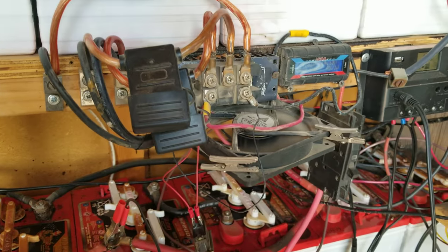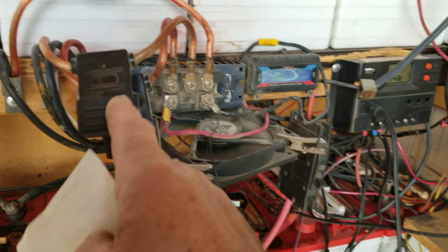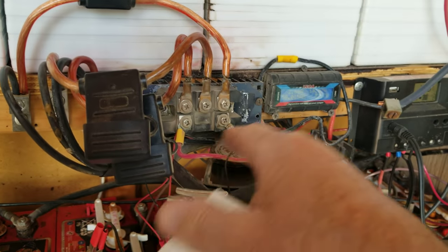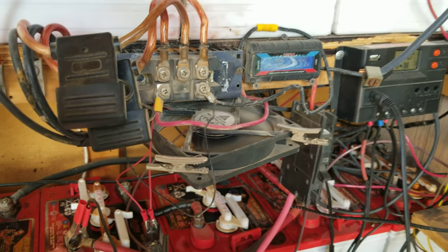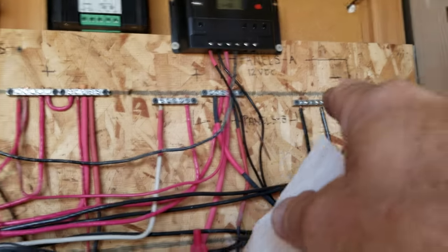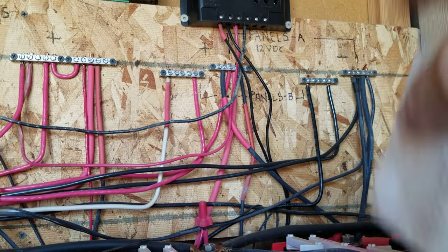These things will overcharge your batteries because this is not controlled — it's just taking the power that the PMA up there makes, running it through here, converting it to DC, and pumping it into the batteries. I also have solar going into the batteries. My solar comes in through the panels — panels B1 and B2, panels A and B.